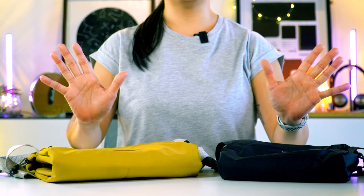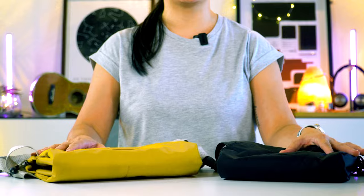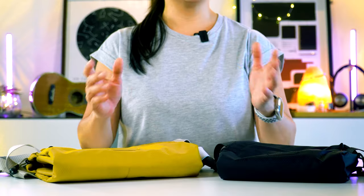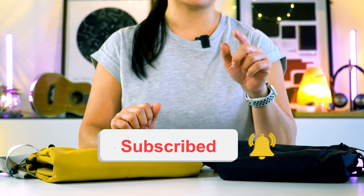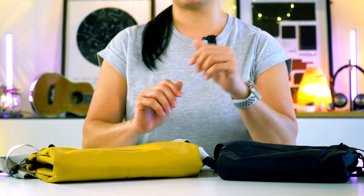Hey, what's up guys? Apa khabar semua? This is Jin from Oribex and on this channel, we are all about coming up with product videos and tips to help you carry better. So if this is your first time watching, do consider subscribing and don't forget to turn on that bell button too. And if you're already a subscriber, hey, welcome back to our channel.